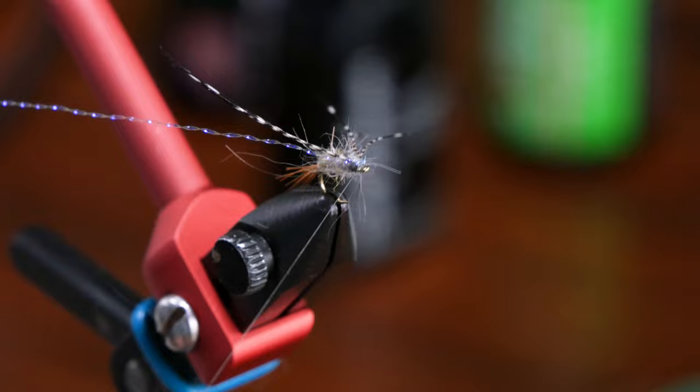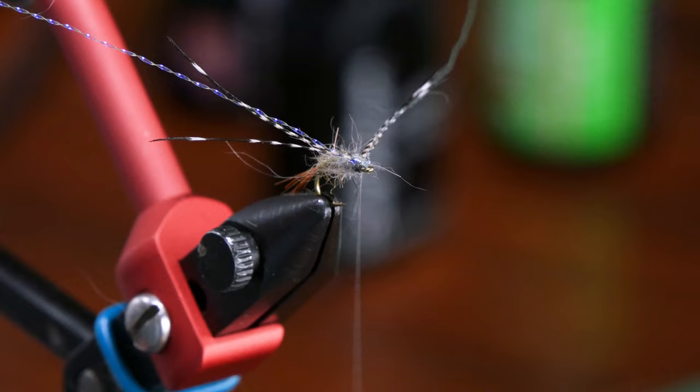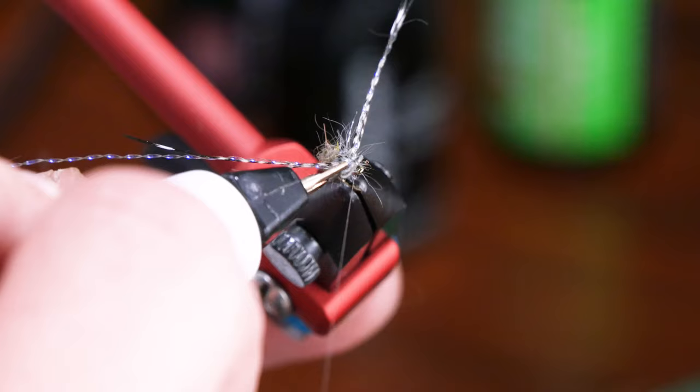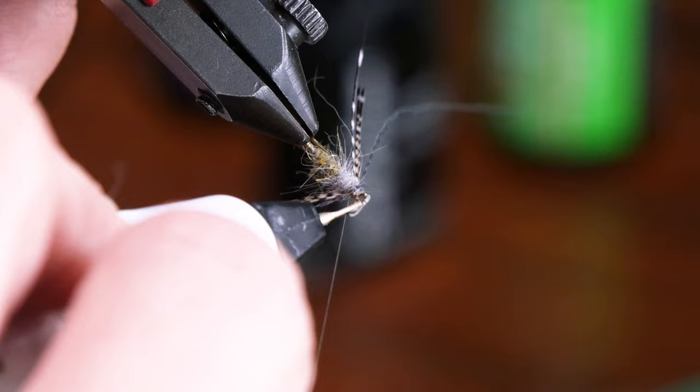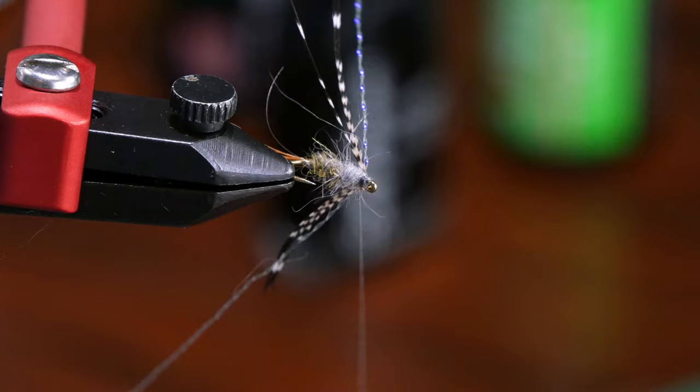We're going to go ahead and put a couple of whip finishes in there. Before I take my thread off, I'm going to do all my necessaries — that way, if I have to go back in and clean or rescue, I'm already attached and ready to go. I'm a big fan of the cautery iron. When you really want to clean things up and burn your thread off the fly, the cautery iron is a great way to do it. You can really clean up a great fly with this thing.